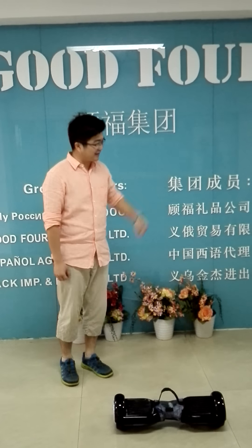Hi, I'm Tony again. Today I'm teaching a new driver to use it. Come on, Kevin. Hi, this is Kevin.